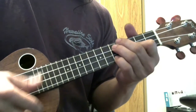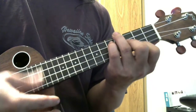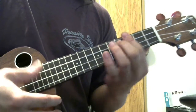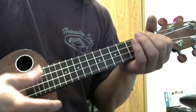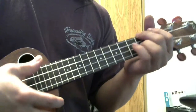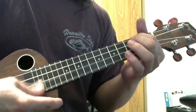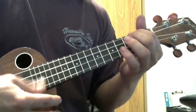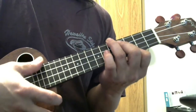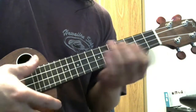So it goes: C, G7, C, C7, F, A7, D7, E7, A minor, C, G7, C. Then back to the vamp: D7, G7, C.